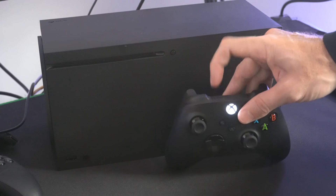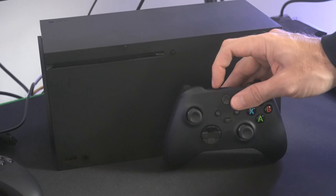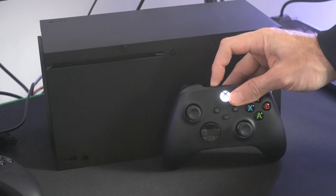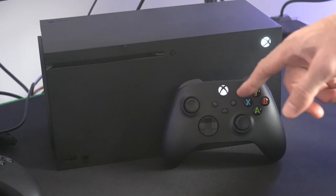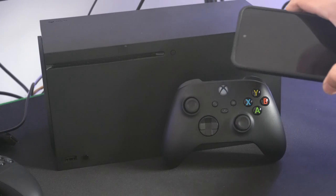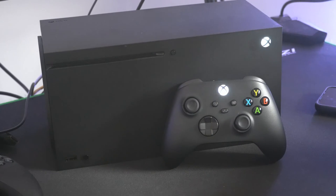Now, if it doesn't show up on your phone, hold down the sync button right here for about 3 to 5 seconds, and it should make your controller blink a little bit faster. So it's blinking and it's searching for a phone or a computer to connect to.